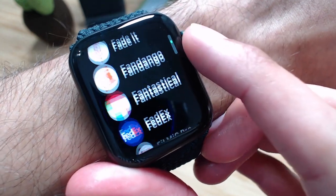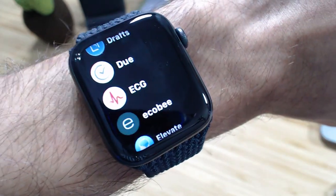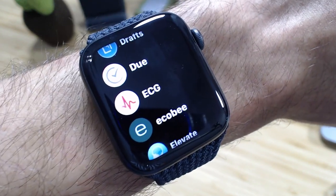Paired with the Heart Rate app is the ECG app, available on later versions of the Apple Watch that have an electrocardiogram feature — a one-lead ECG.